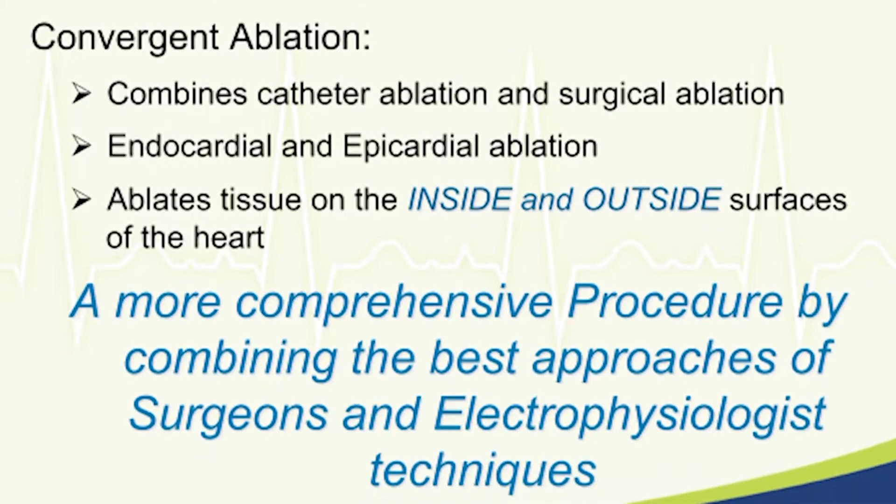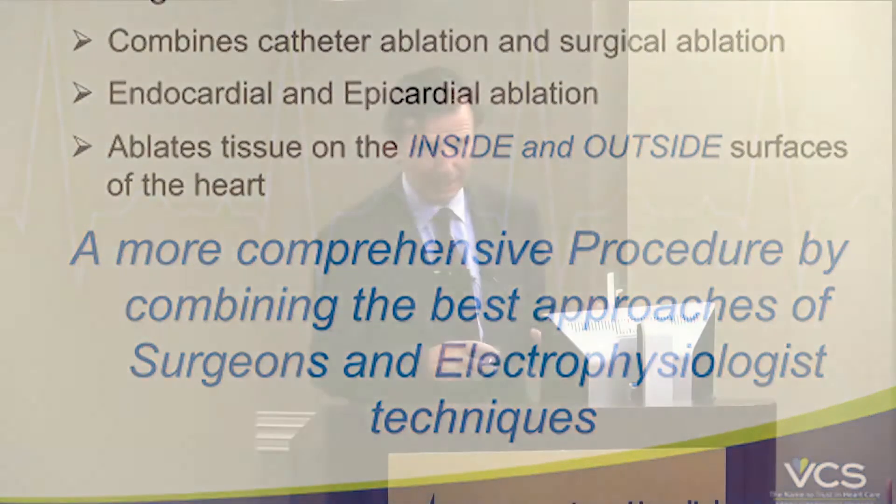Once we do both surfaces, our impression — and that's why the study is being done — is that this is a more comprehensive procedure. It involves both the electrophysiologist — I'm a cardiologist subspecialized and trained in cardiac electrophysiology and catheter procedures — and a surgeon subspecialized in cardiac surgery and then in arrhythmia surgery.